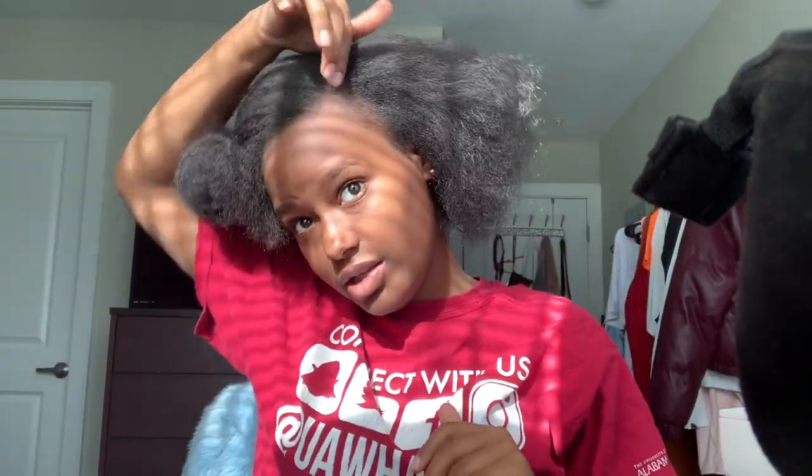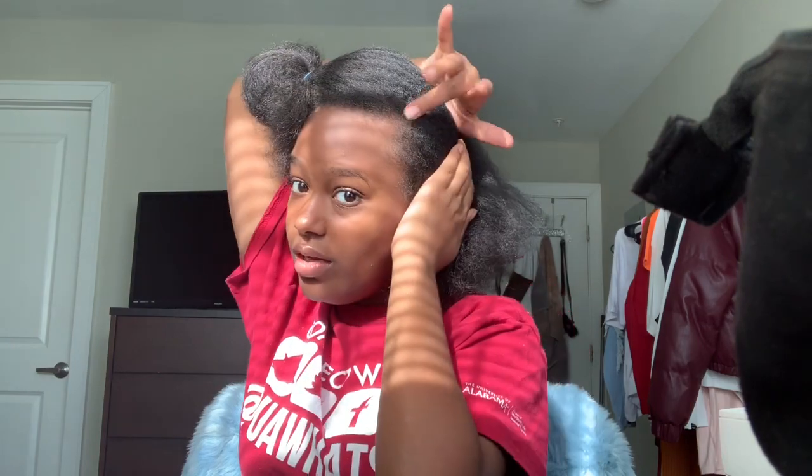It's hard to explain how I did it, but I basically parted and came in to the middle of the back of my head. Maybe when I get a video I'll be able to show you guys, but right here you just—